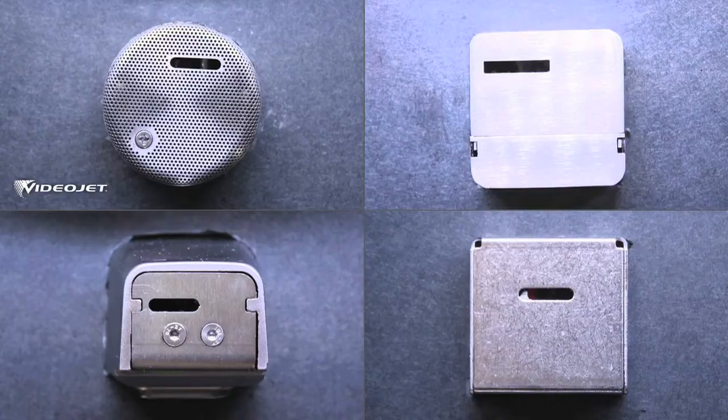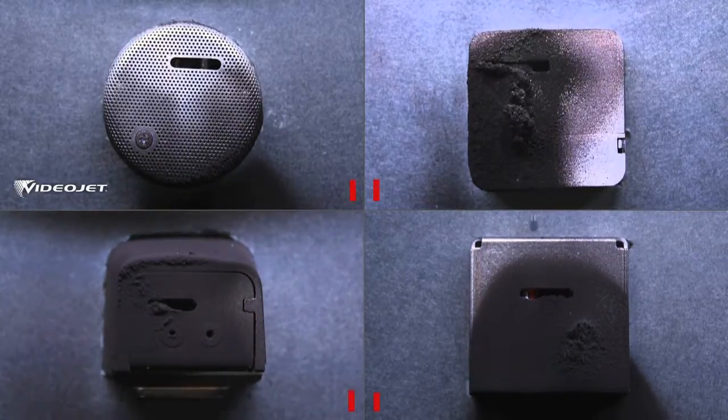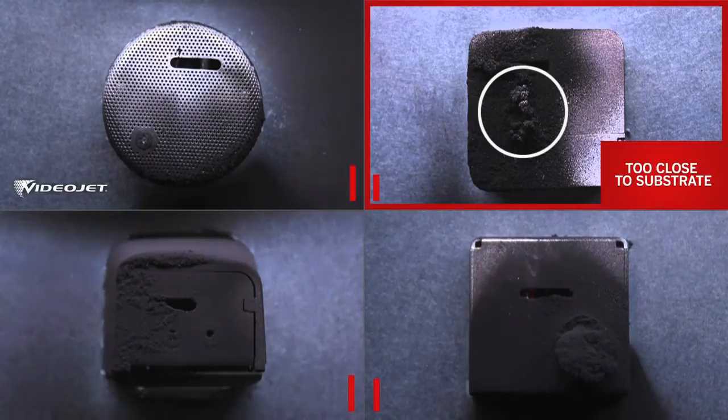As codes are printed, ink, backsplash, and dust cause buildup on each printhead. Competitor A is stopped when the buildup gets too close to the substrate.